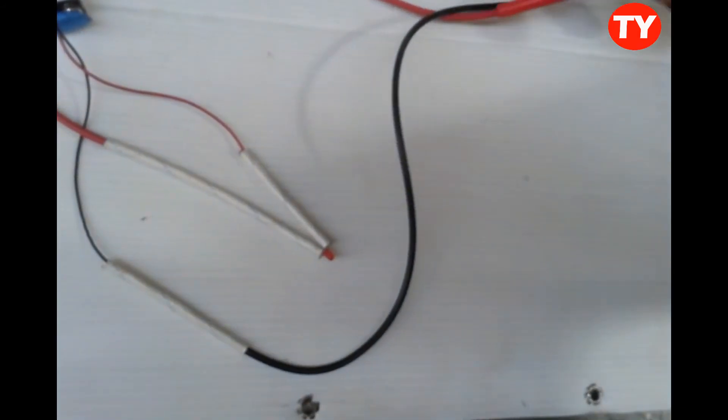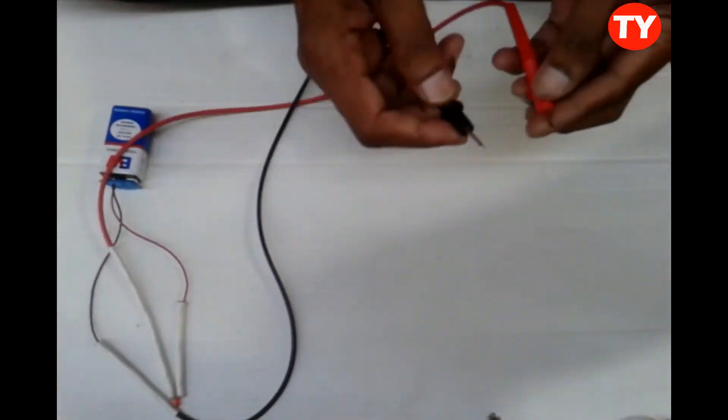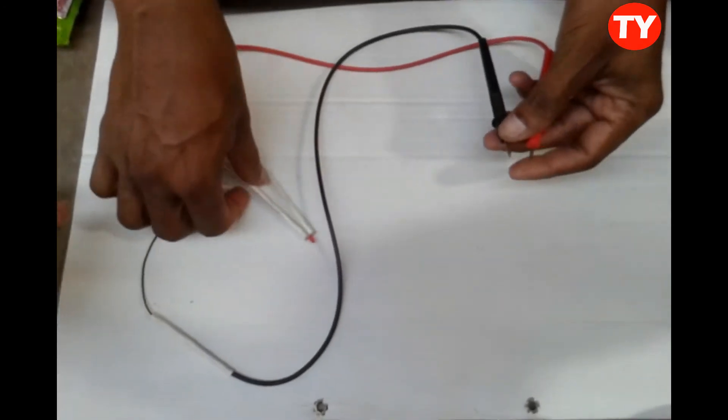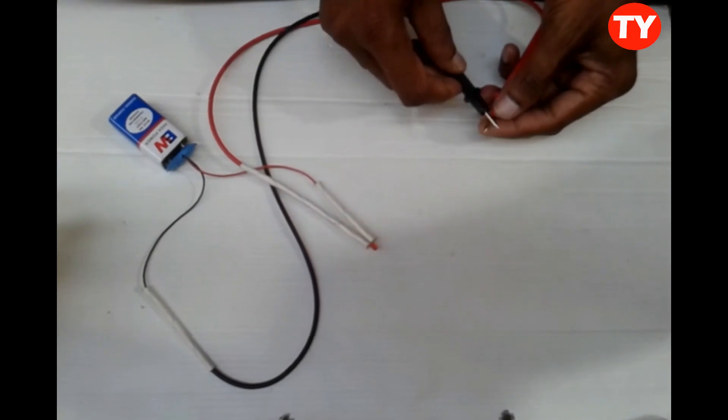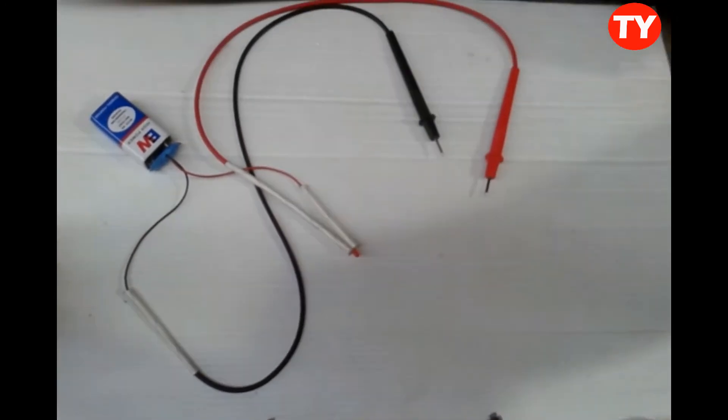Now the continuity tester is ready. When we connect these two probes together, the light will glow. When connected, the light will glow. By this we can check anything easily.